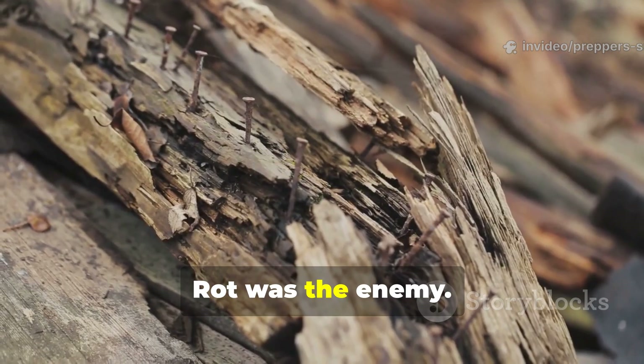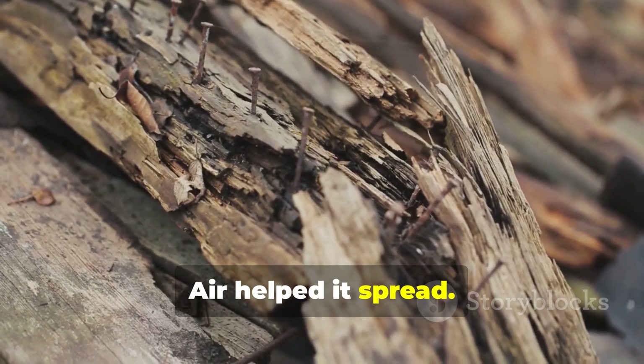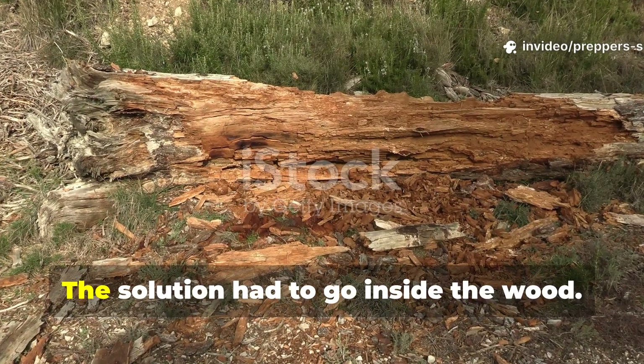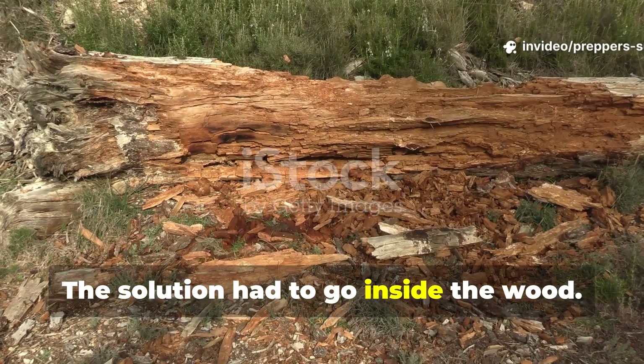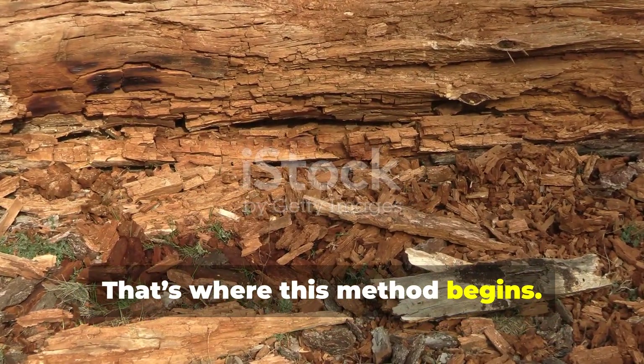Rot was the enemy. Moisture fed it. Air helped it spread. And surface coatings weren't enough. The solution had to go inside the wood. Deep. That's where this method begins.